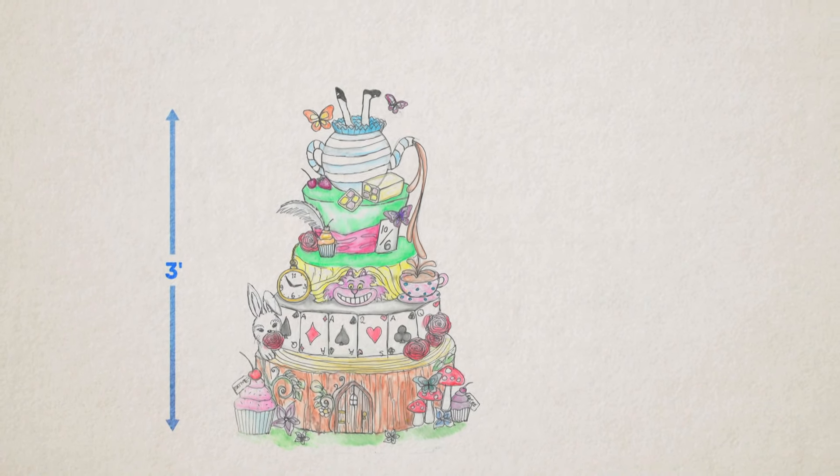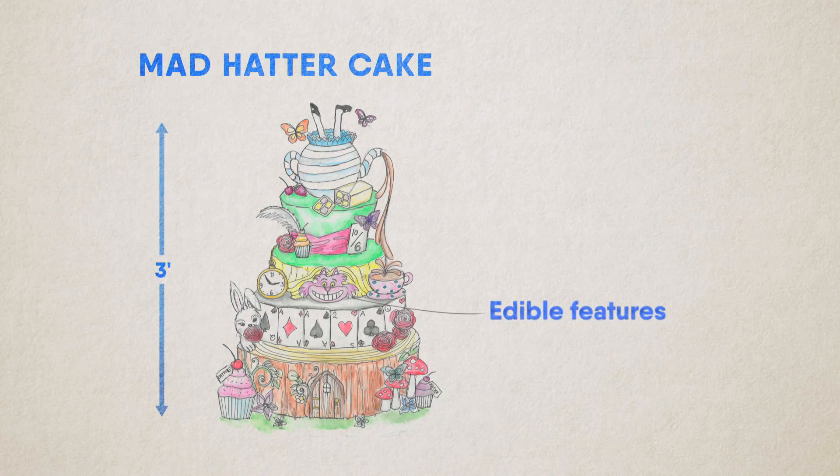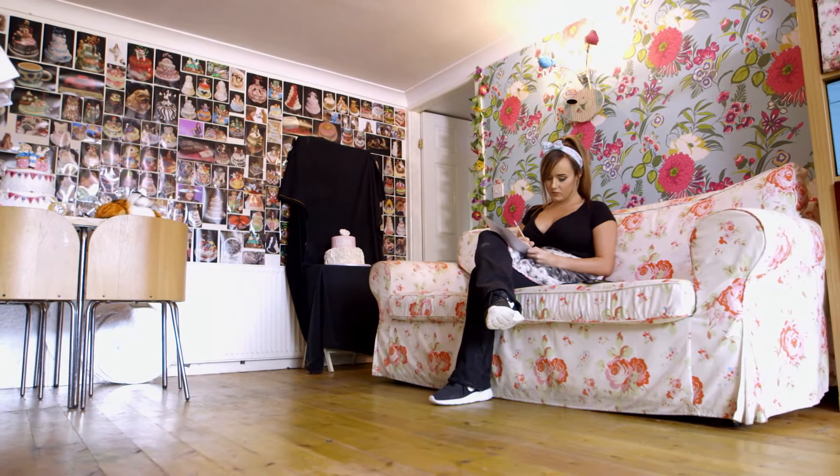Molly's five-tier Alice in Wonderland cake will be decorated with edible features including a Cheshire cat and a pouring teapot. This alone will take 10 hours while the whole cake is more than two days' work. If I was going to charge for it, it would be around the six to seven hundred pounds mark, but I'm not expecting it to raise anywhere near that much money in the auction.